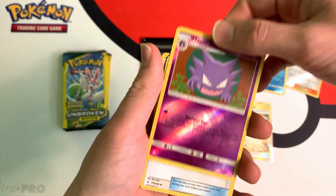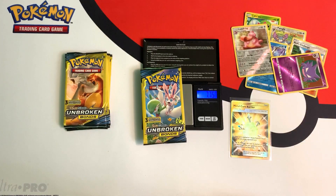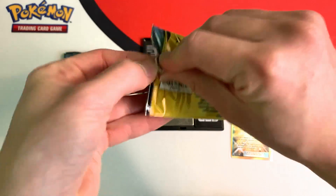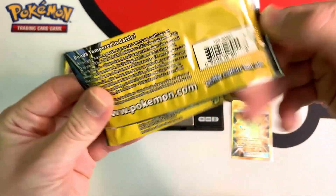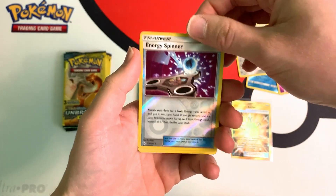And another reverse — Reverse Haunter. This pack weighs in at 7.75 grams. This pack is a little bit heavier. Hopefully I get another ultra rare. Nope, just a Reverse Energy Spinner.